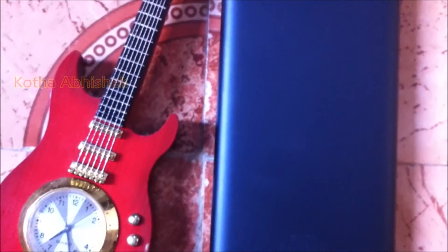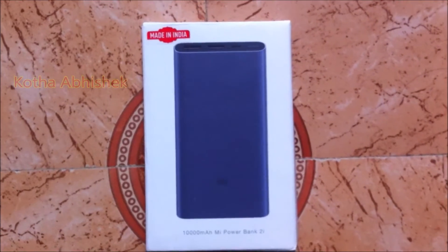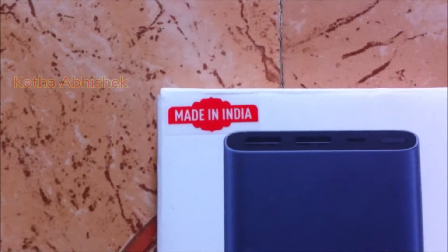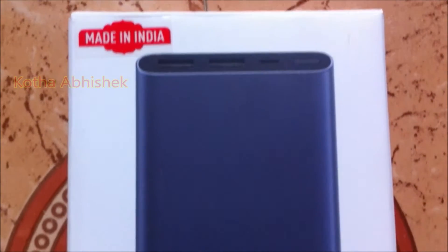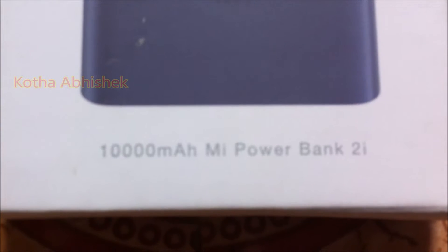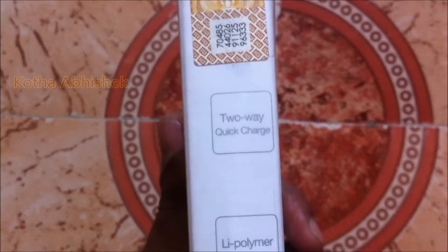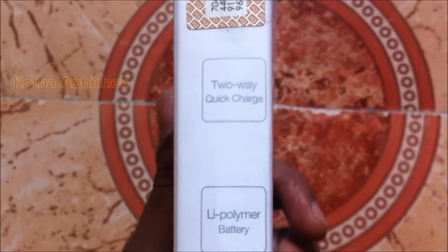We are going to go to Mi.com to get some details. This power bank comes in a boxing box and is Made in India. This is the Mi brand. This is the 10,000 mAh Mi Power Bank 2i. On the right side of this box, it says this supports 2-way quick charge and fast charging.